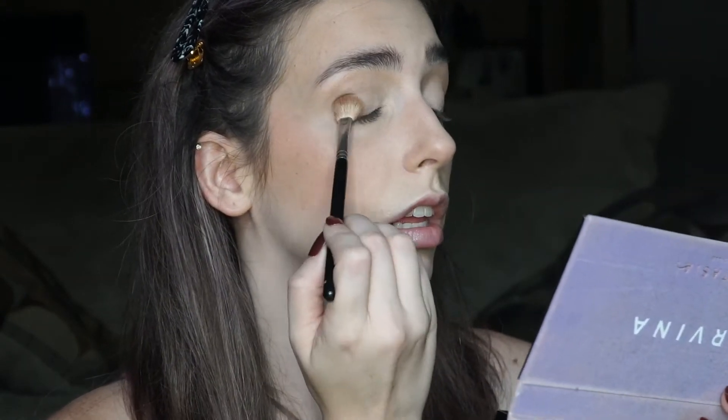Then I'm going to take another brush and go into Volatile. I'm just keeping that in the outer corner for now.